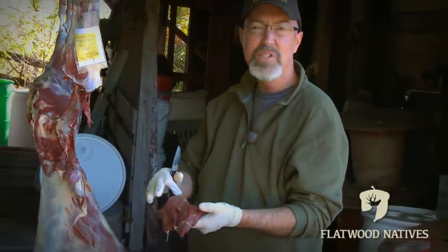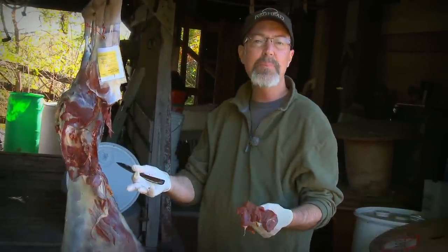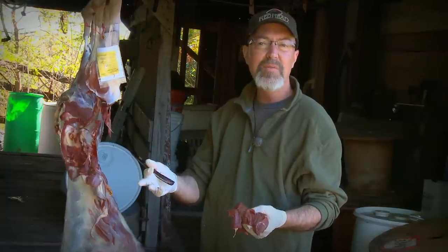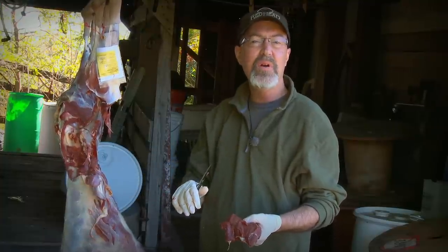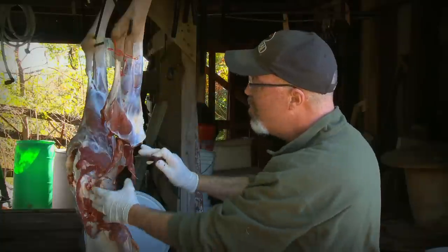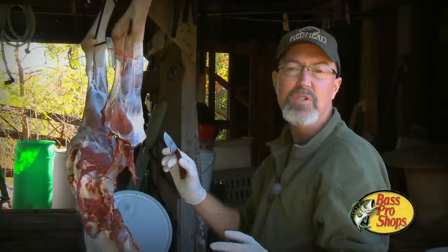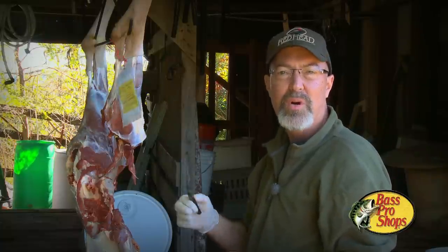By following the layers of connective tissue, you come out with pure meat instead of grinding up all that connective tissue, which can give the flavor of wild game or a tainted taste that some families don't enjoy. After I've removed the major muscles, I can come back and remove the minor leg muscles and put them in the hamburger bowl for the grinder.